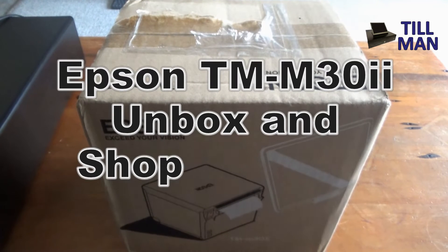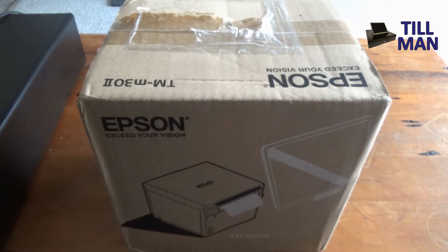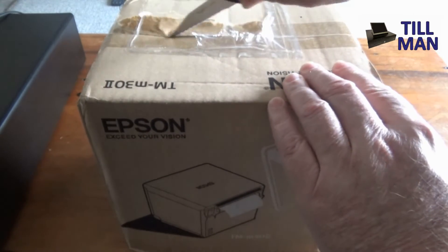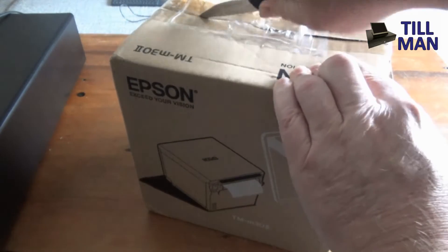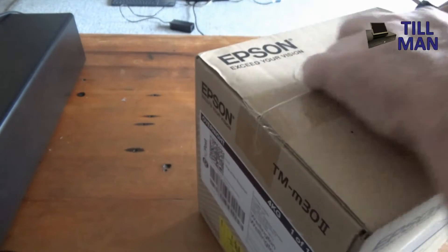Hey, this is Toolman and today I'm very keen to show you the TMM30 version 2 receipt printer. The good thing about this one is that it's both Bluetooth and network LAN compatible, and it's been approved for use on both Lightspeed and Shopify POS, amongst other cloud-based POS systems.